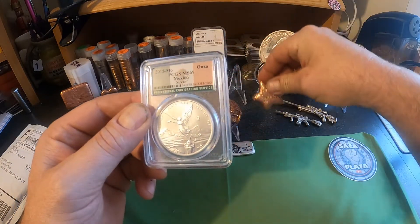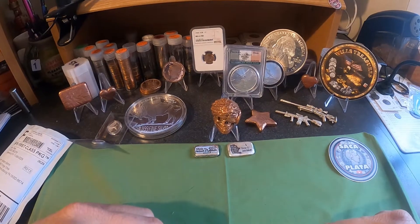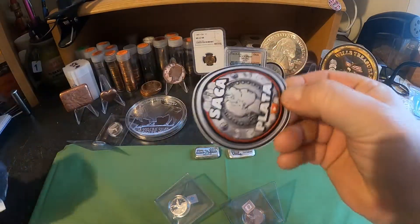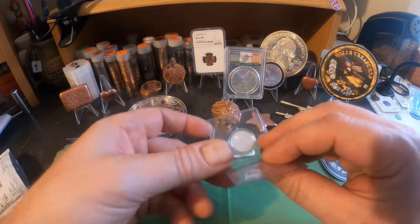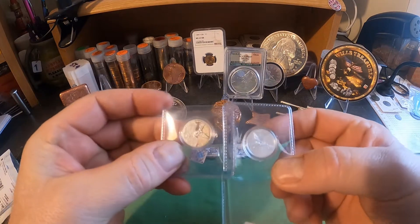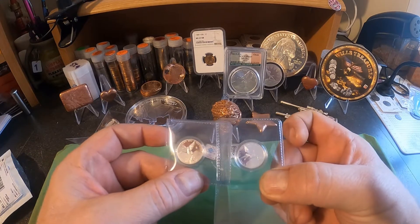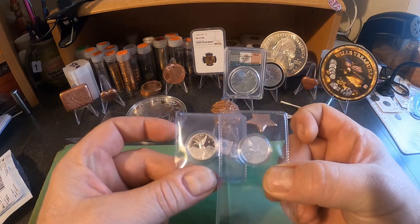Now let's get into the next package — and again, this is from Sacaplata. Check out his channel. I got two more one-tenth ounce silver libertads. These are 2018, both of them, and in 2018 they minted 20,300 of them. Nice low mintage, highly collectible, great to add to your collection. If somebody wants to do a trade for one of these, I'm open for that since I have two.